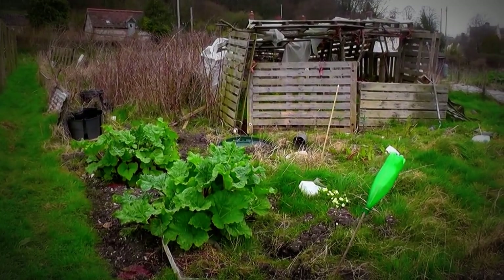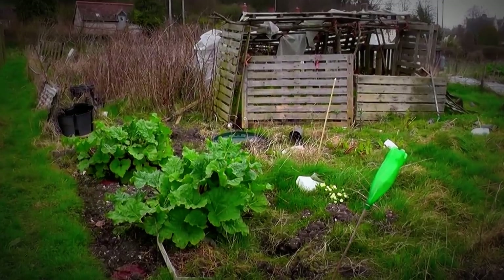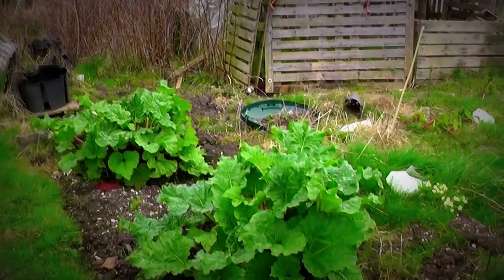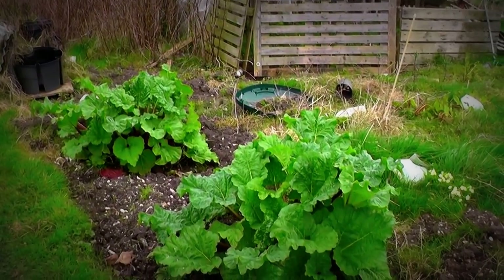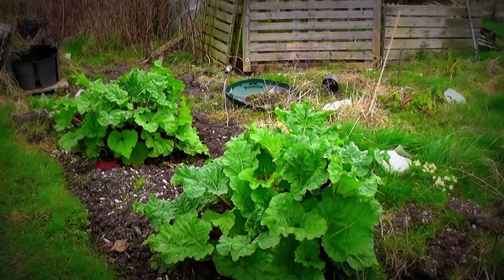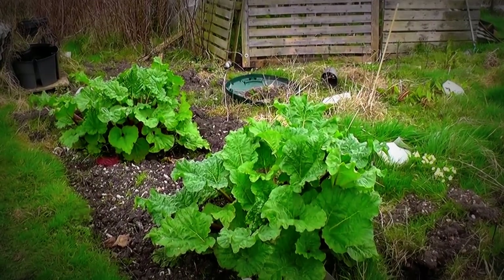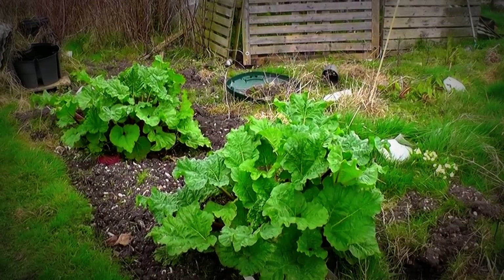This is a very early rhubarb. We've had some rhubarb from here and I'm going to make some rhubarb champagne — I like it — maybe sooner rather than later.